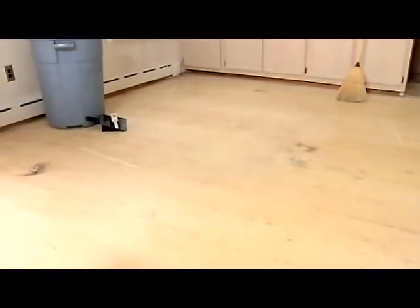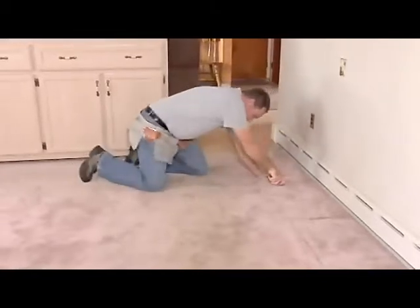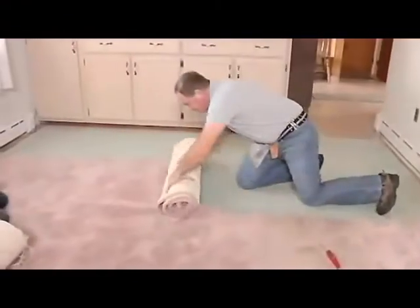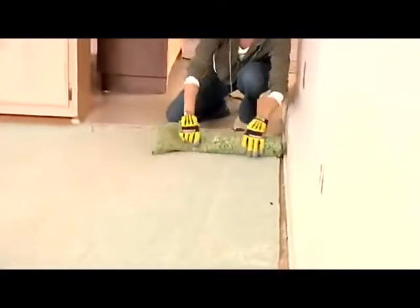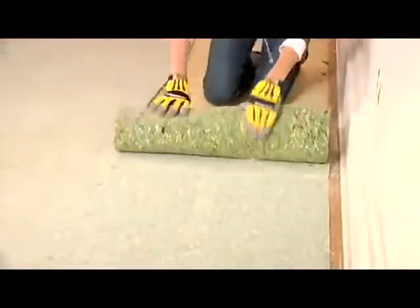Now it's time to get the subfloor ready. For this demonstration, we'll show you how to prepare a carpeted, suspended wood floor. If you don't have this type of subfloor, don't worry — you can still use the subfloor preparation steps we'll tell you about with a few modifications. First step: get your utility knife. Removing the carpet and pad is more involved than you might think. To make it easier, you're going to cut the carpet into three to four foot strips. Once that's up, do the same thing with the carpet pad. Since the pad is stapled, it won't come up in nice, even strips, but we're not going for pretty here.